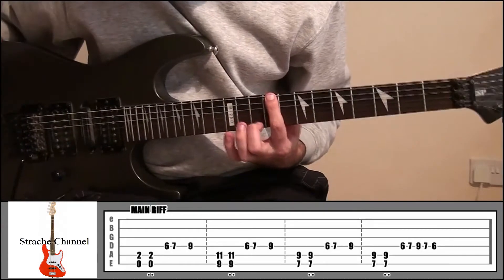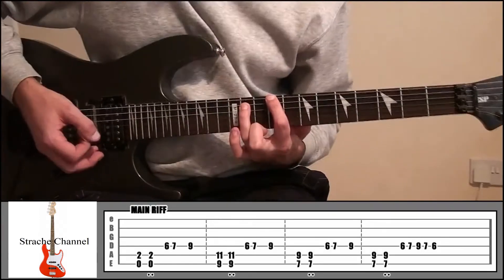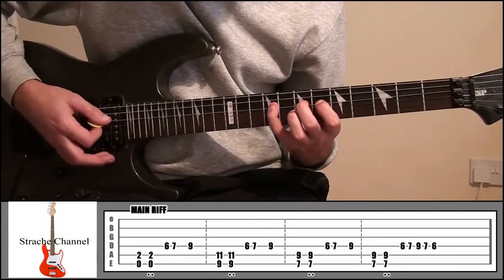From there then, index finger fret 9 string 6, and your ring finger fret 11 string 5. It's going to be the same pattern — playing it twice, the second time muted. And then do that part again.